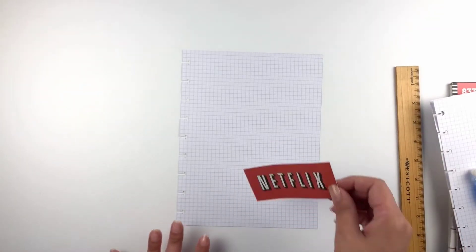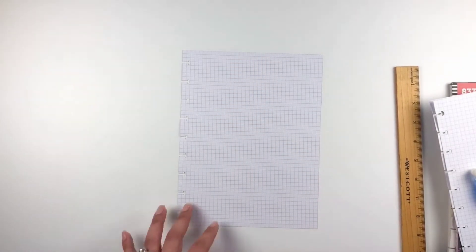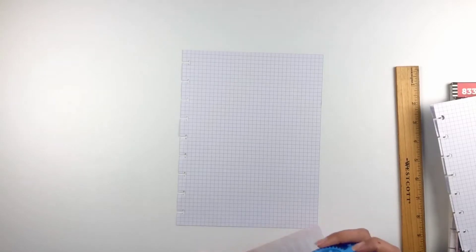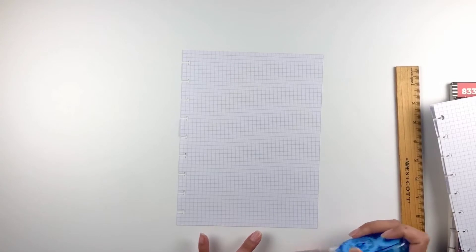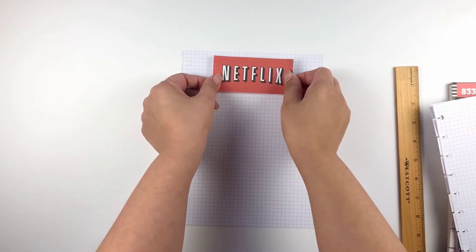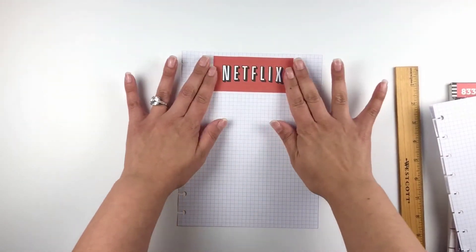I'm basically just going to put it right here. There are also different logo variations — they have white and black letters on red, red on white, red on black — different variations of the logo, so it's up to you which one you want to use. I'm just doing the classic look.